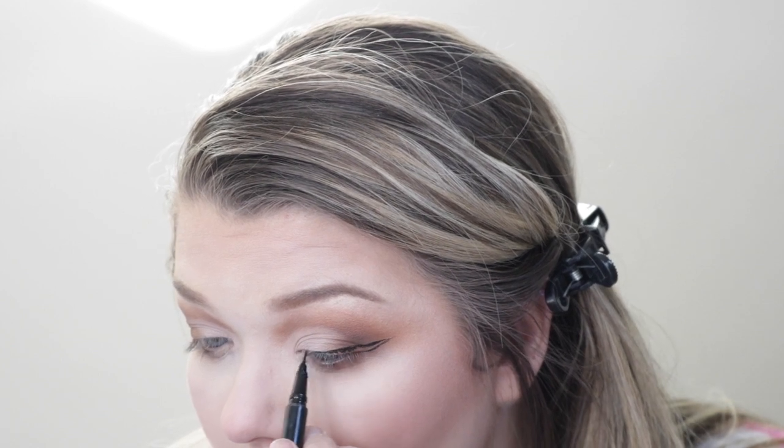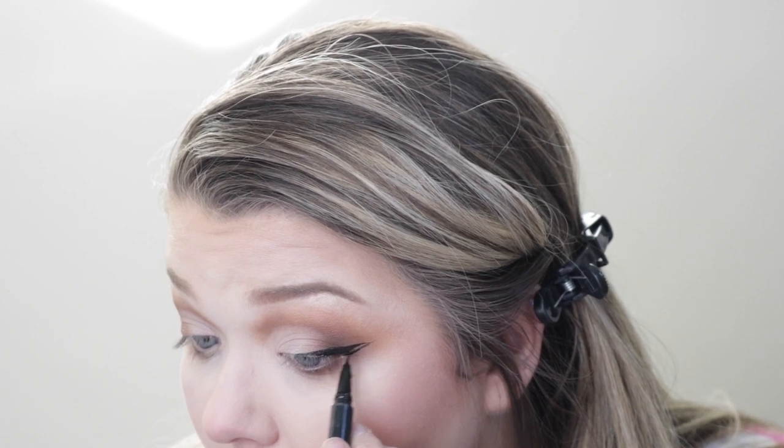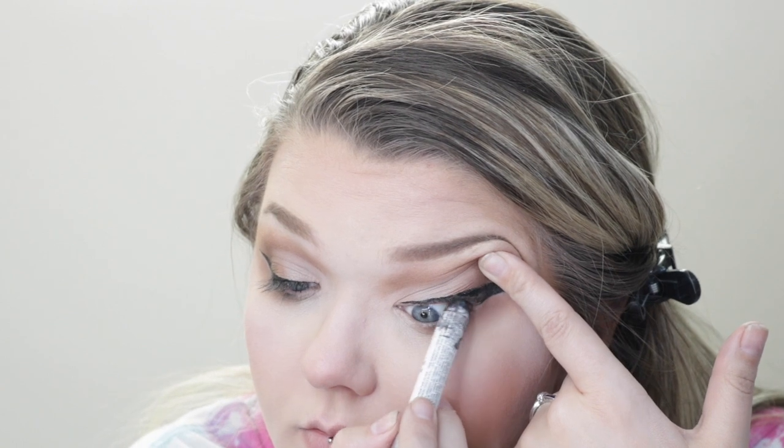Of course I needed a dramatic wing for my birthday. So going in with NYX Epic Ink Eyeliner in black, I gave myself a wing. Then I went ahead and tight lined with NYX's Jumbo Eye Pencil in Black Bean on my top and bottom water lines.